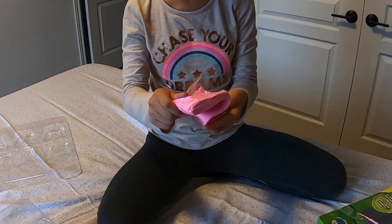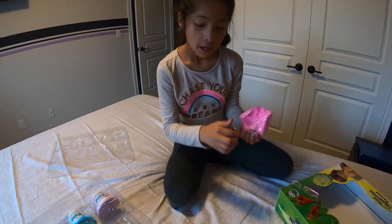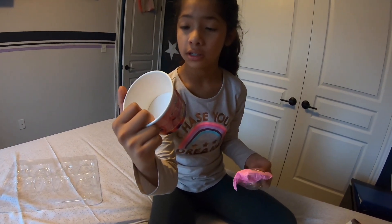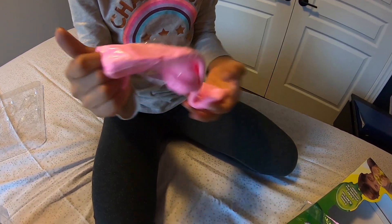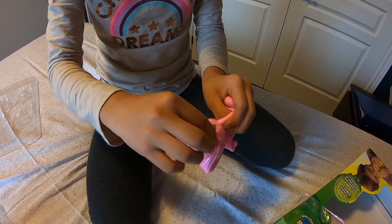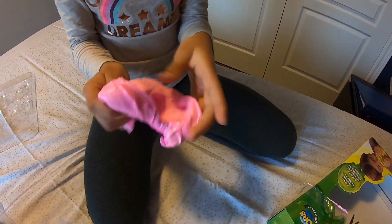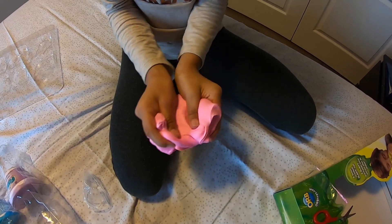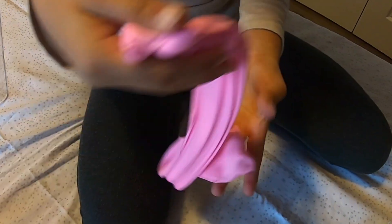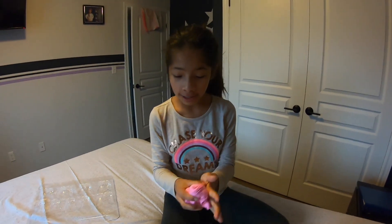Oh, it's so stretchy and smooth. It says here it's silk-smooth and slimy. It is kind of slimy. Oh, it's so amazing. It's a good slime. Onto the next one, guys.